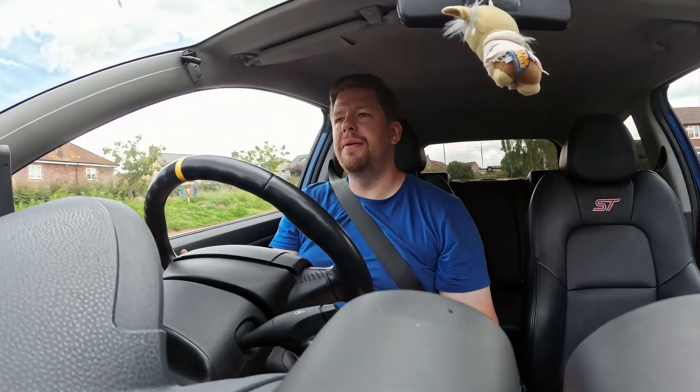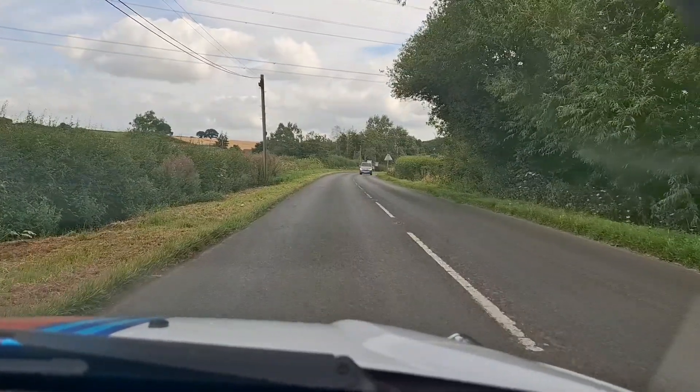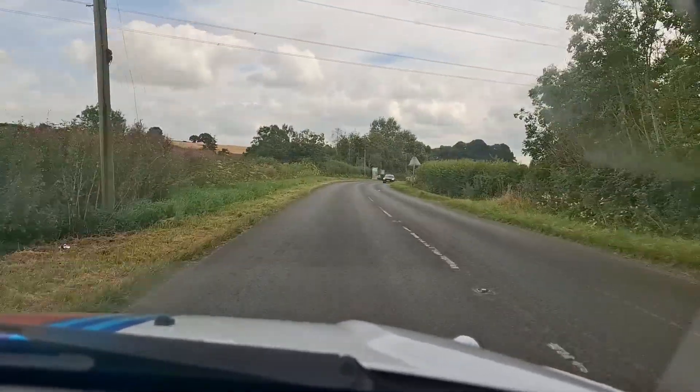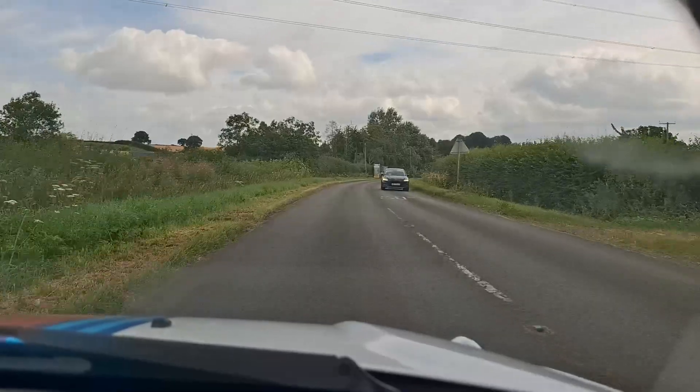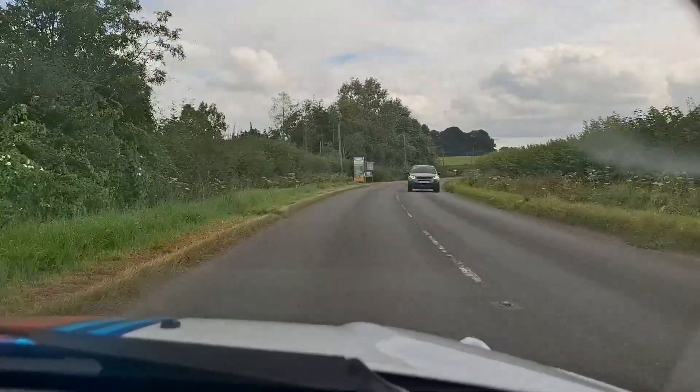Let's see how she goes - I'll get her up to temperature. National Speed Limit Road, into second, I'm just going to give it beans as soon as I get onto the straight bit. It's really comfortable on mid-throttle as well. There's no hesitation, no sort of lumpiness - very smooth.